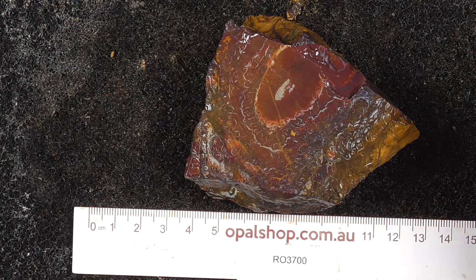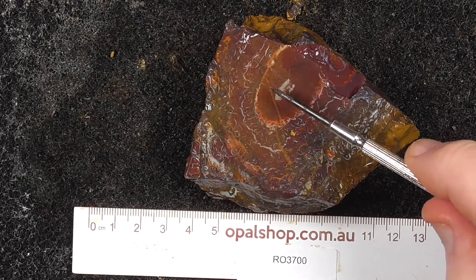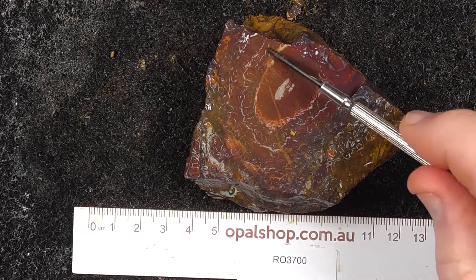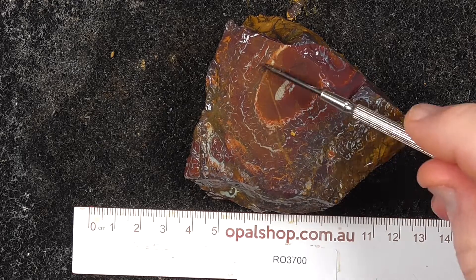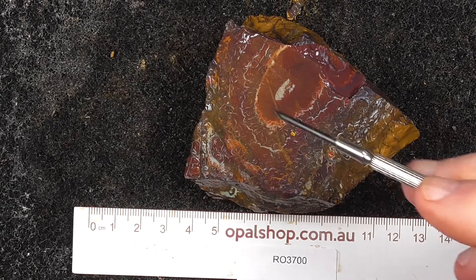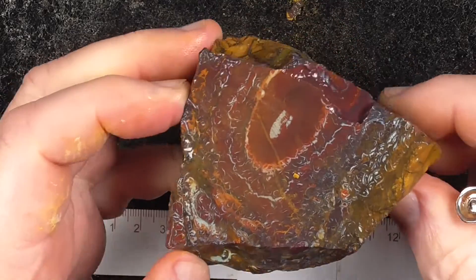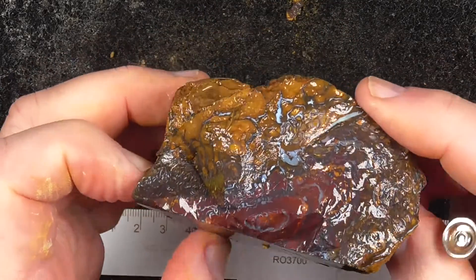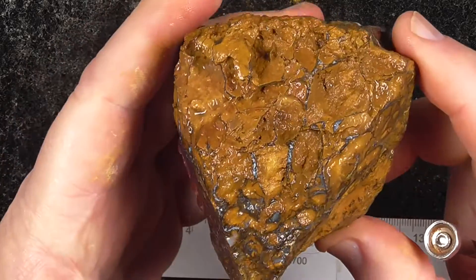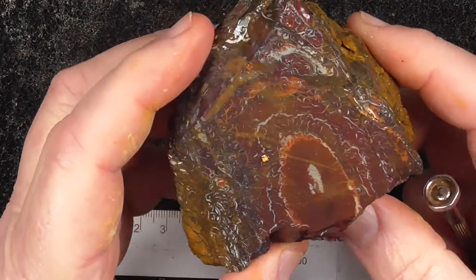Here's a nice example of a koroite boulder opal nut, or part of one. Ruler in millimeters, and the material has been wetted. You can see the nice onion rings of pattern there, and it goes right through all over.